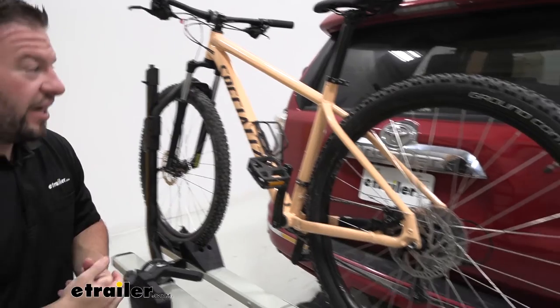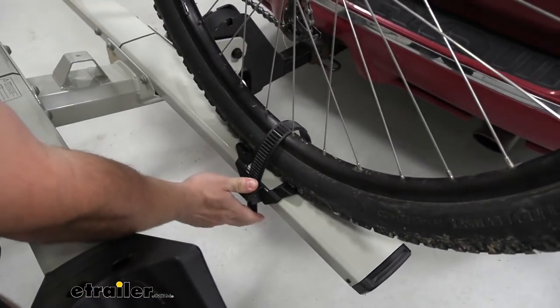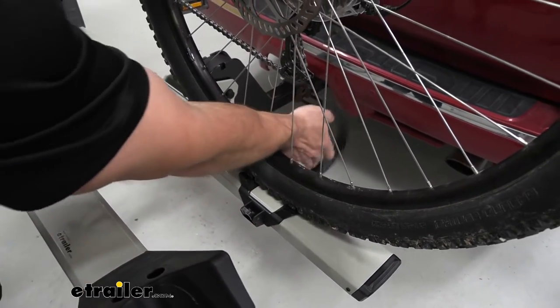Now let's go ahead and remove the bike. We'll come back to the back strap and I'll show you how that works. Push in on this lever and it's going to release the strap, so you can remove that and release the back tire.